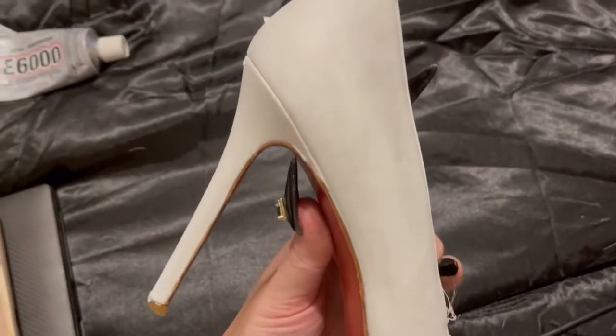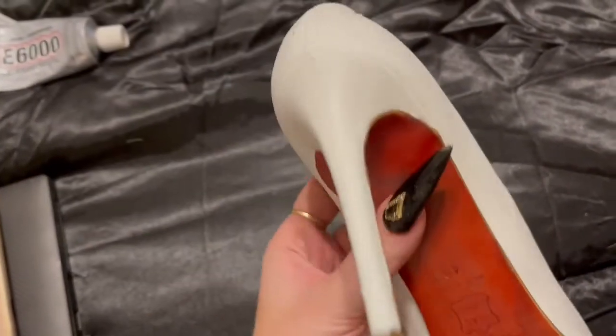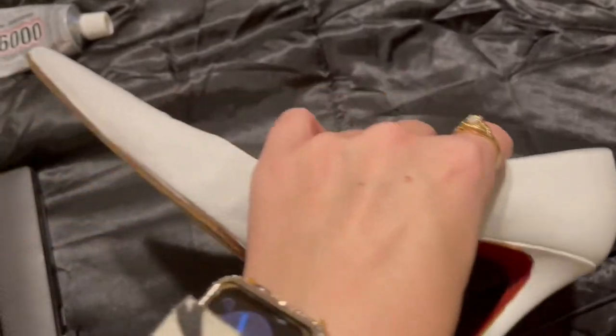I ended up going with just three coats and they are pretty solidly white — you can't really see the brush strokes anymore, and that's what we're looking for.